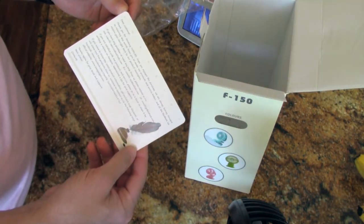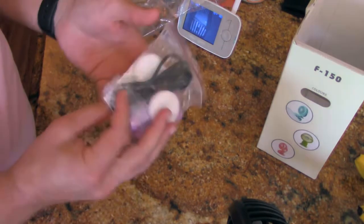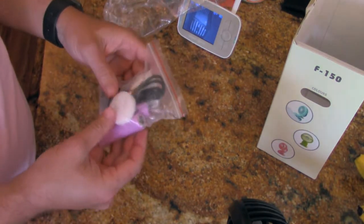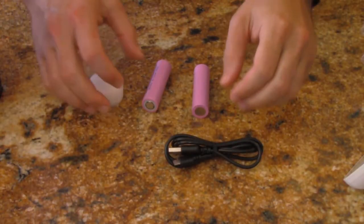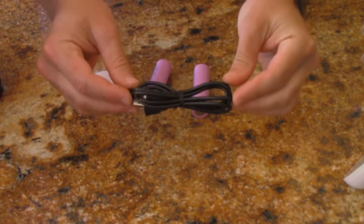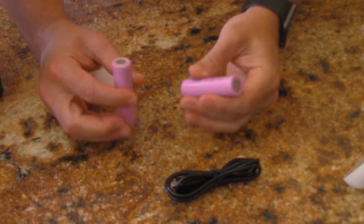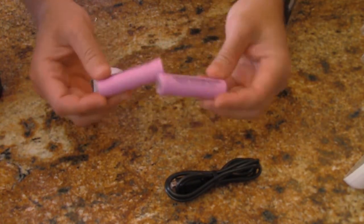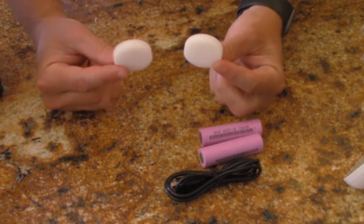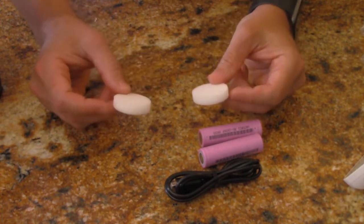Next, a 'Dear Customer' card — thank you for purchasing or choosing Calm Life. And a bag of goodies — looks like we've got some pads, some batteries, and a cord in there. Inside the goodie bag we have the charging cable, what look like two giant C batteries — but they're special — and aromatherapy discs that go into the fan and diffuse the aromatherapy. Pink batteries match my shirt.